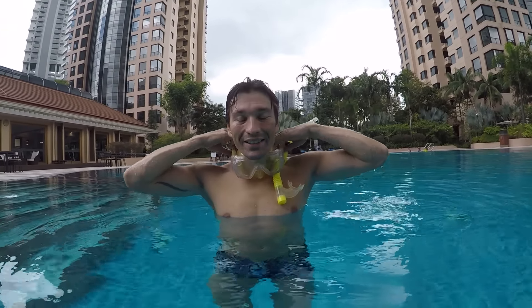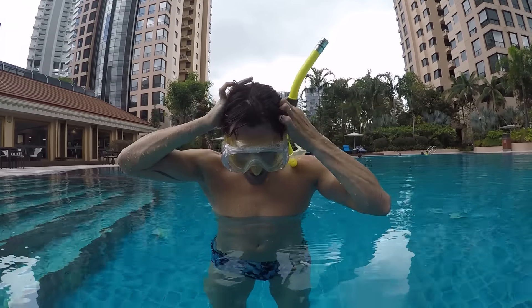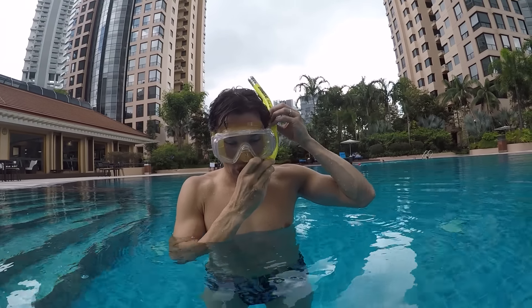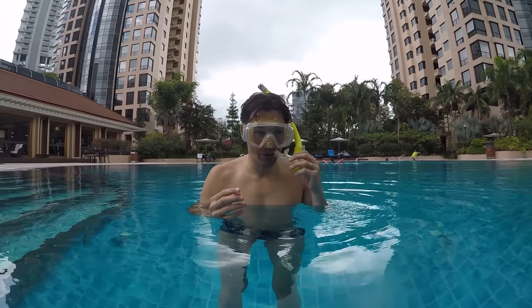Let's put the mask on, let's put the tuba on, and let's check what's underwater.